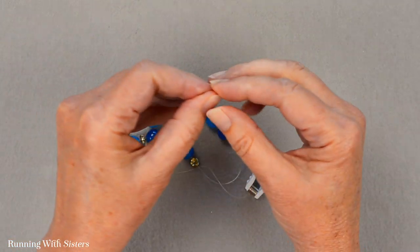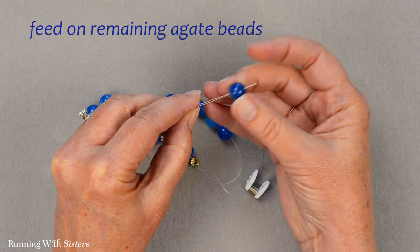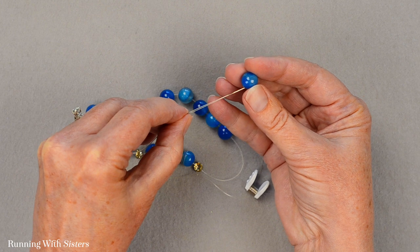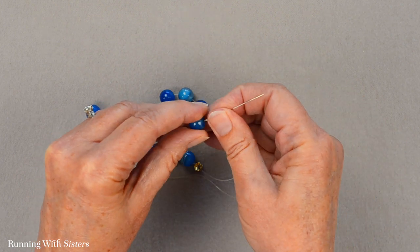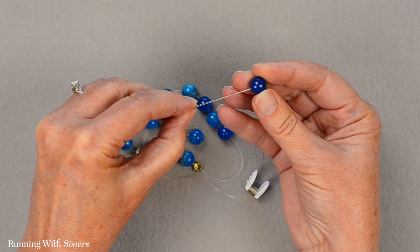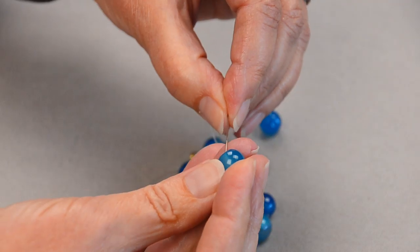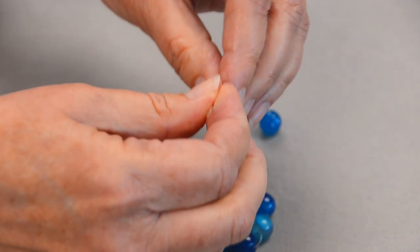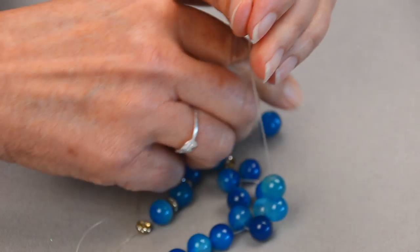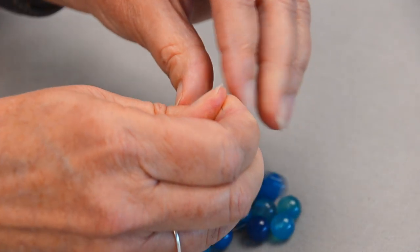Now we're going to switch back and feed on the rest of our agate beads — there should be about seven of those left. This beading needle makes it very fast to put your beads on, so we do like using it. The stretch elastic has a little bit of body and it actually will go through the beads without a needle for a first pass, but we're going to do a second pass, so the needle is important for that.